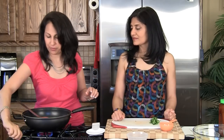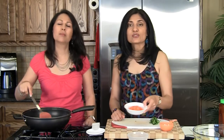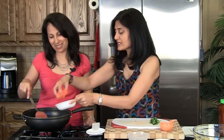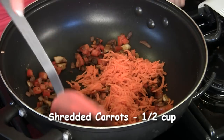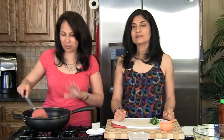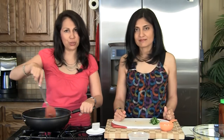We're going to turn it off now. After you switch off the stove, we're going to add in half a cup of finely shredded carrots. We're not going to cook this — it's just going to get mixed in with the other warm veggies and get incorporated. Now we're going to keep it aside and allow it to cool down.